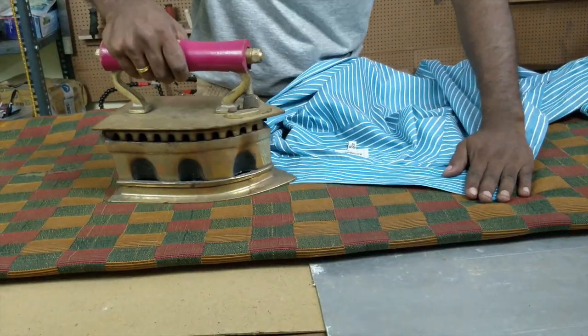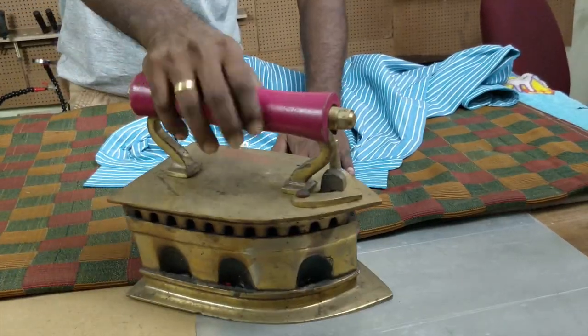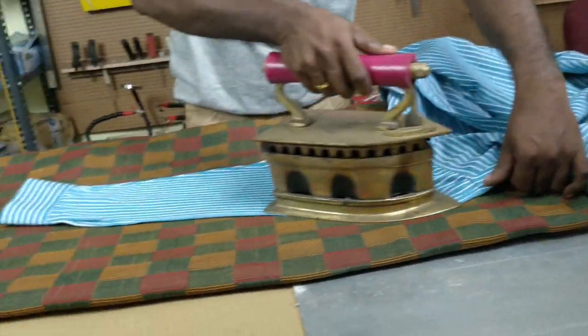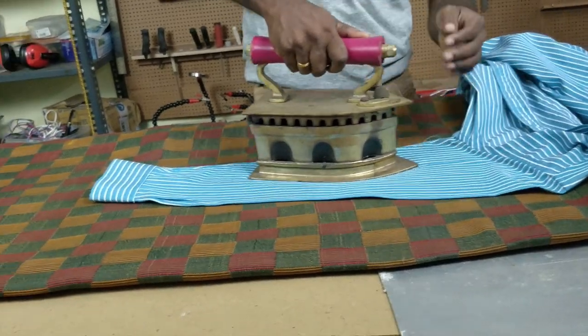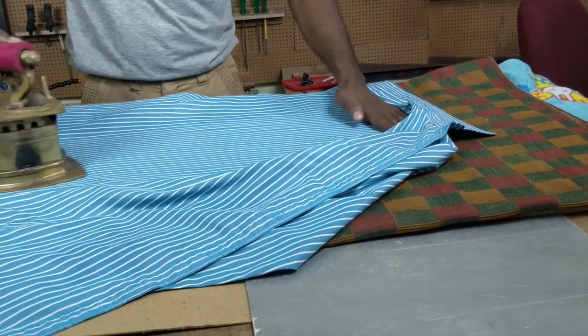From here on, pressing the fabric is simply straightforward. At any time during this process if you feel the heat is too much, you can always bring it down by sprinkling some water. The heat rises gradually, reaching a peak point and then comes down gradually, so you might want to keep the cotton material for the peak phase. Simple planning can make your work much easier.